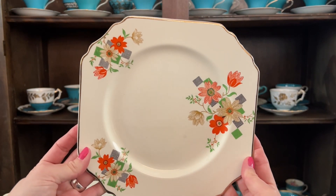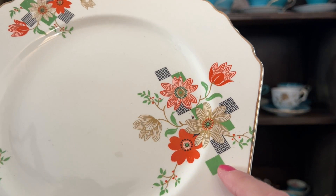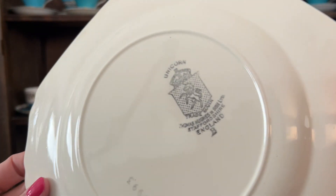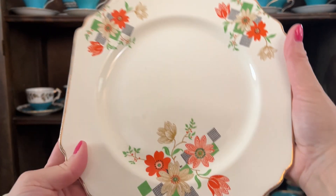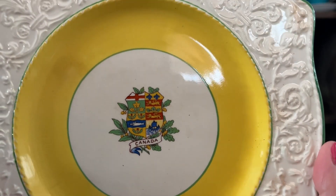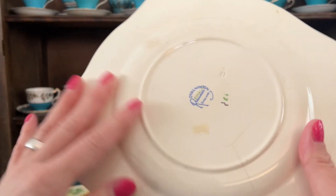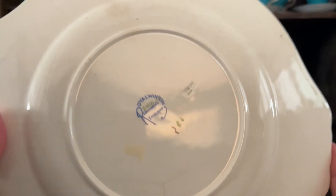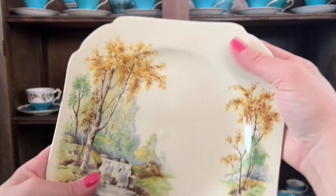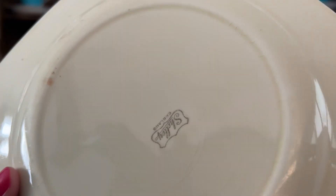Look at this one — just so beautiful. I love the orange flowers and these squares. Such an interesting pattern. This one here has a bit of a stain too. Another one like a commemorative plate. So it has some staining, and it has a very big crack through it. It's still so pretty though. Very nice scene.